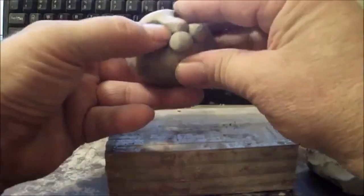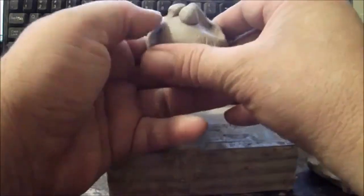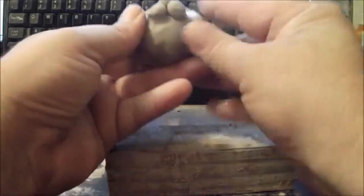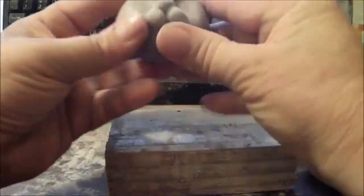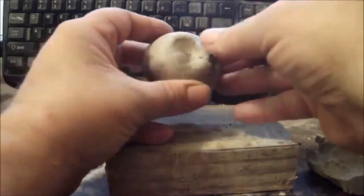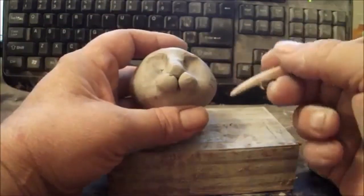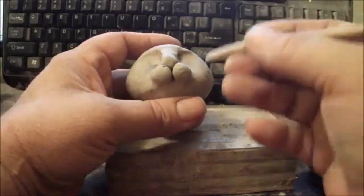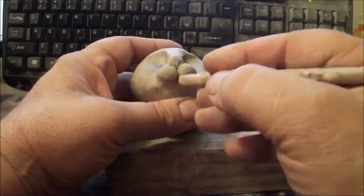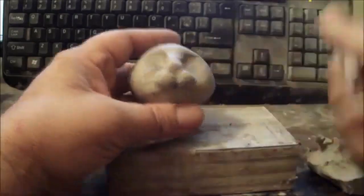I'll start blending those little whisker areas — I call them the whisker balls — and just blend them into the head like that. Then I may push in the nose a little bit and shape it. I'll take a sculpting tool now. You can get sculpting tools at the art store or craft store; they're not expensive, either wood or plastic. I'll blend the areas I can't reach with my fingers.